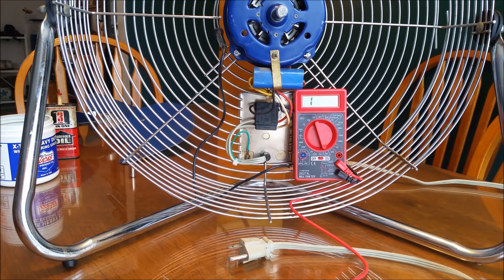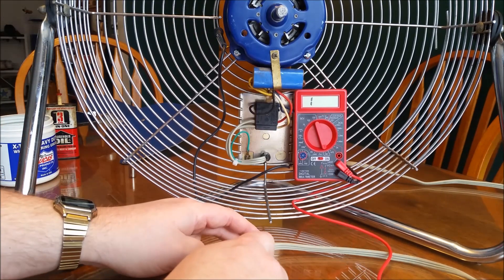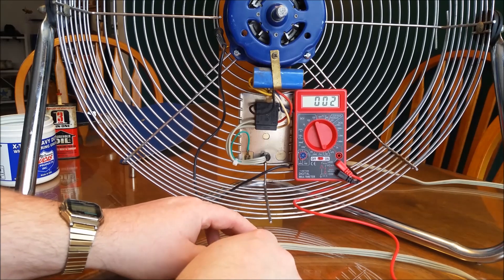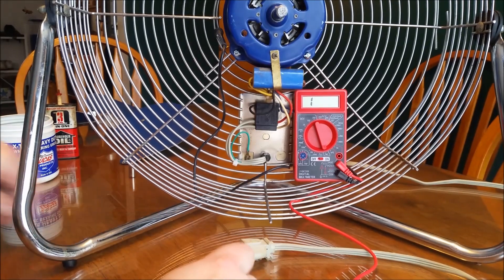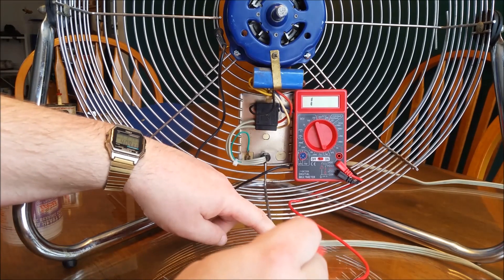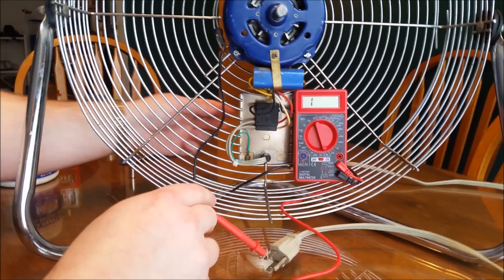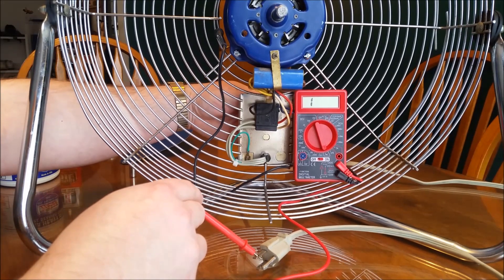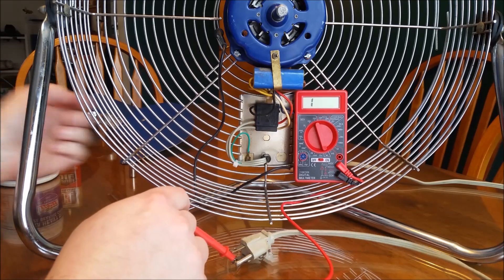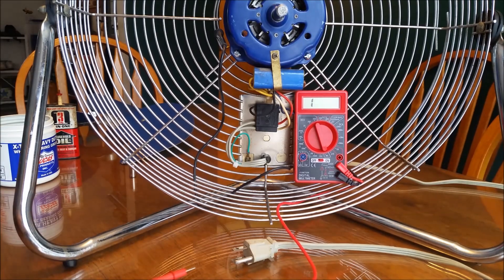Before we actually turn this on, let's do a quick safety check to make sure it's not going to electrocute us. I stuck one probe into the metal grill and attached it to ground — this should read zero on the meter, showing it is grounded correctly. Then when we touch it to either of the other leads — the hot or the neutral — and flip the switch through all the different settings, it should not read anything. The motor is safe; it's not going to electrocute us.